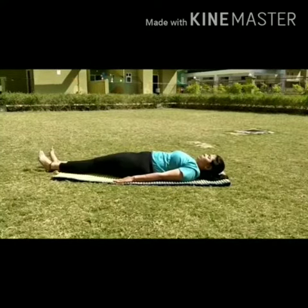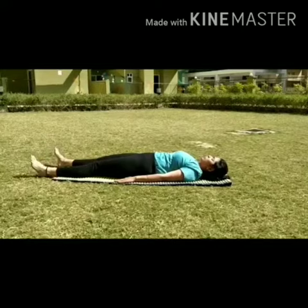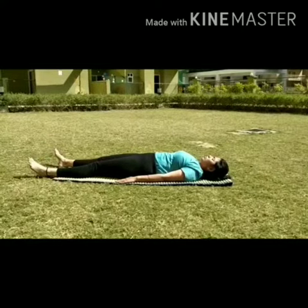Straighten your legs as well, and relax the whole body.